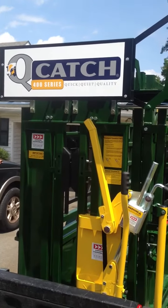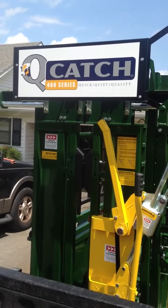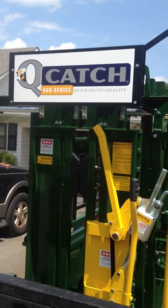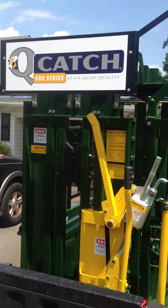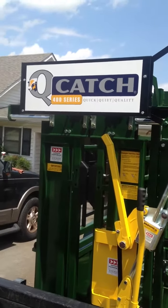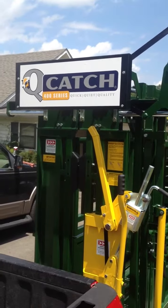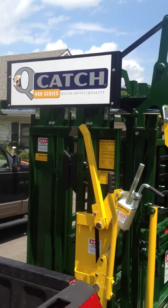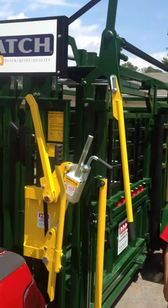Hello, this is Franklin Cattle Genetics. We are the Southeastern U.S. dealers for AeroFarm Equipment and the QCatch cattle chutes. I wanted to take just a few minutes to go over some of the really neat changes that they've implemented into this 8400 series over the 8300 series.